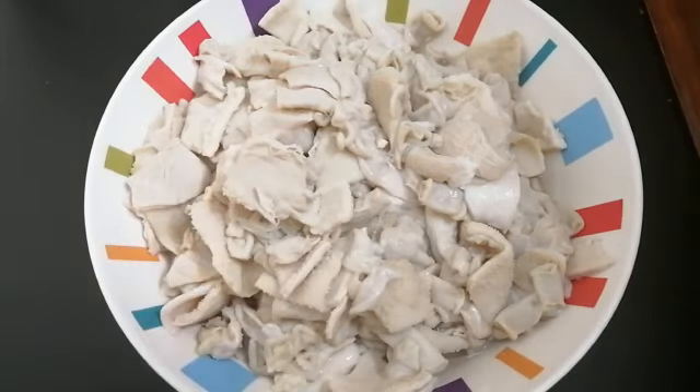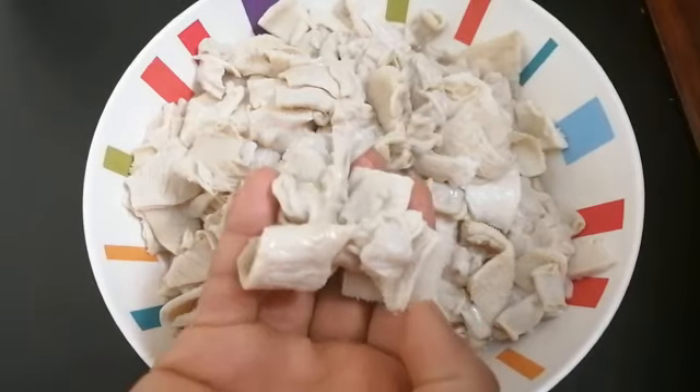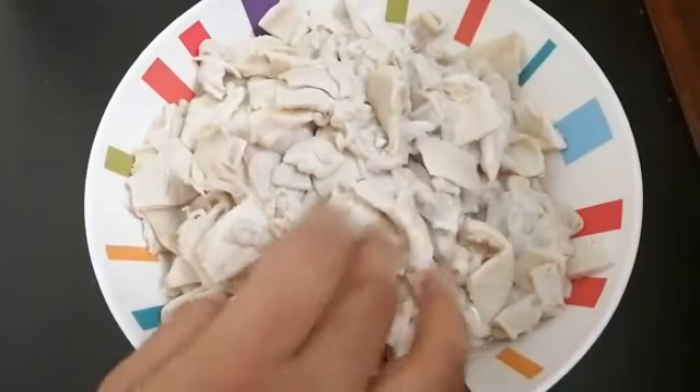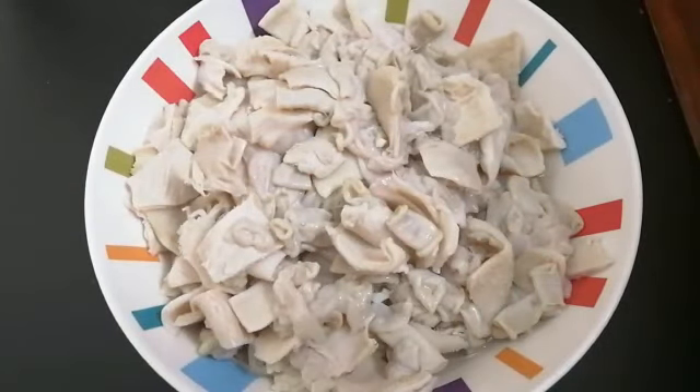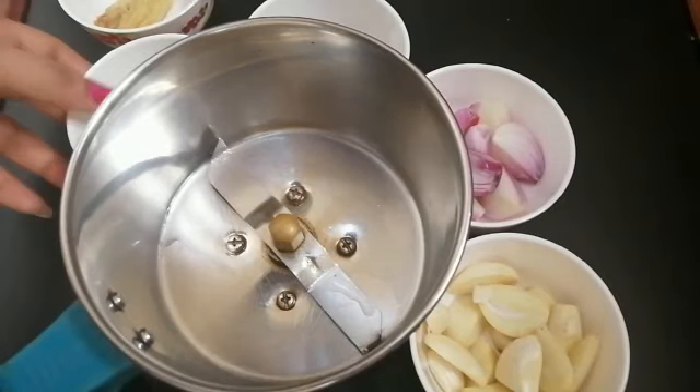I am going to put a bowl and then put a pizza. I am going to put a little masala. Then we have a mixer and a small mixer.